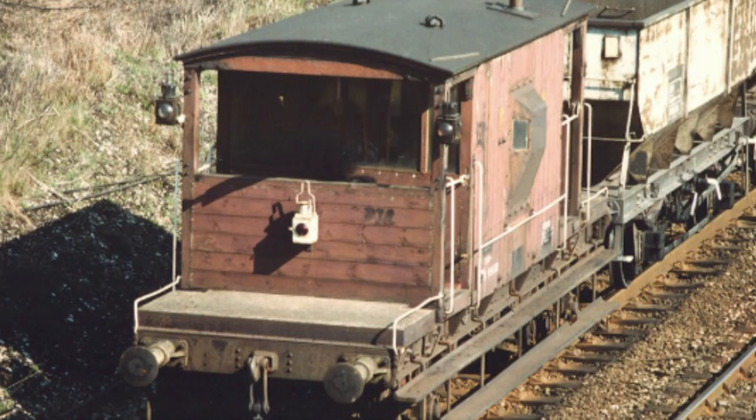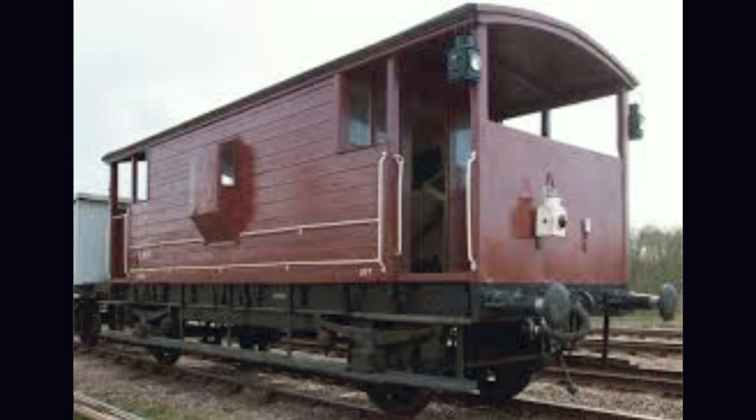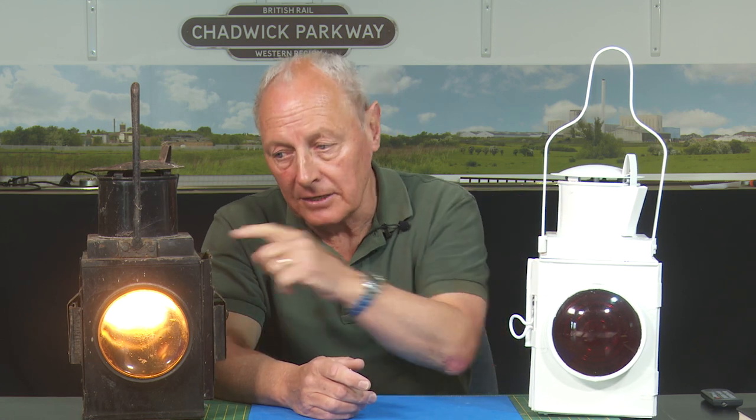So your train has two of these, one either side, and they both shine red at the back. One in the middle also shines red at the back. But facing forward, it should shine white. That's because if you're the train driver, you need to ensure your train is intact if it's unfitted. When you look back at your train, you should see a white light, and going around a bend you can see the inside one — so you've got two white lights facing forward.